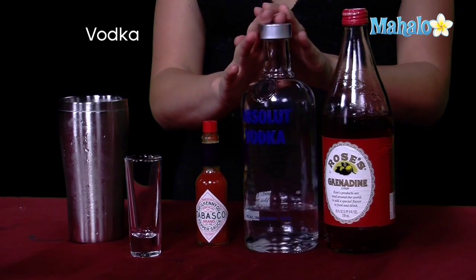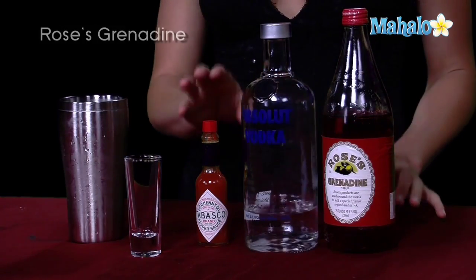So we're going to need vodka for this drink, Rose's grenadine, and some Tabasco.